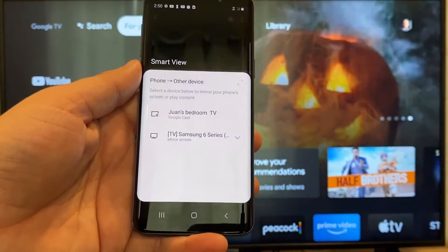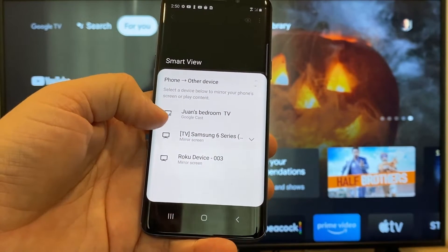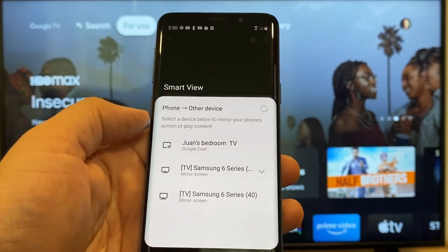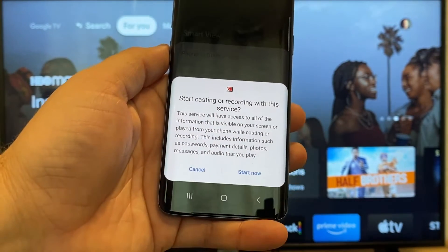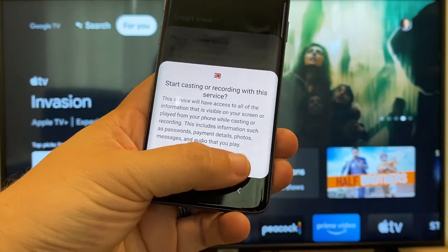It'll bring up all the devices that it's able to cast to or mirror to. Here on the top one, you'll see where it says Juan's bedroom TV, but it says Google Cast — that's where my Google Chromecast is. All you do is just tap on it, and it'll say start casting or recording with this device or this service. Just click on start now.